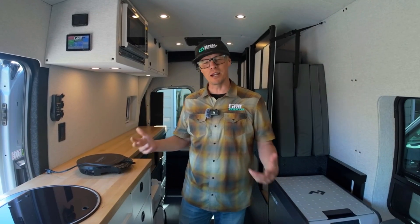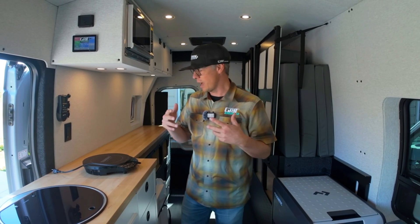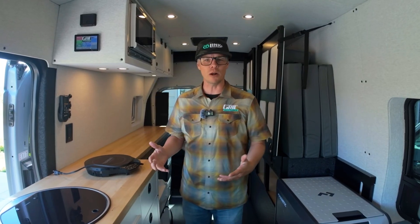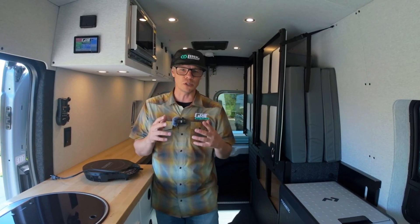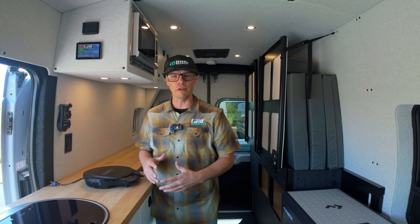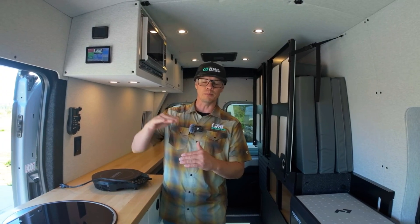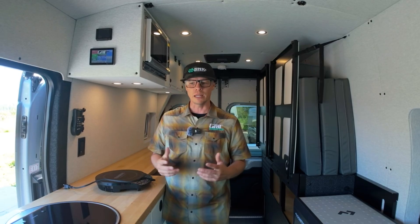Hey guys, Dan with Grid Overland. We're here in a Link 148 all-wheel drive on a Ford Transit chassis — this is a C2 Sleep 2. I really wanted to talk about our electrical system, and one thing in particular: the inverter. In our vans, they come with a Victron MultiPlus 2 3000-watt inverter with a surge capacity up to 5000 watts for a short-term surge in energy.